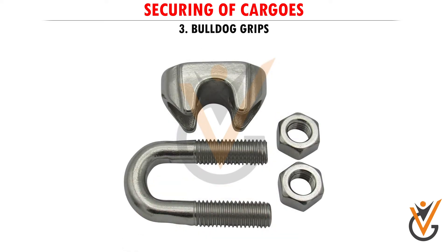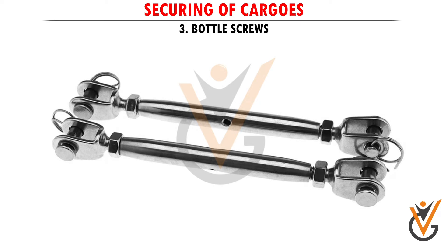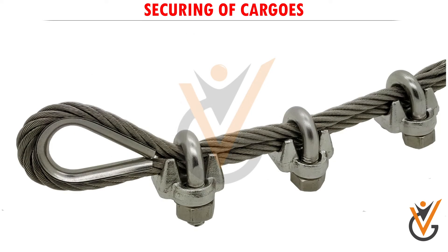3. Shackles. 4. Bottle Screws. Bulldog Grips are used to join two ends of the wire, instead of splicing it.